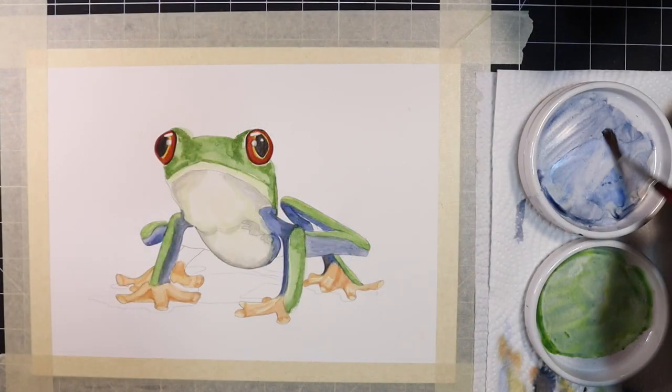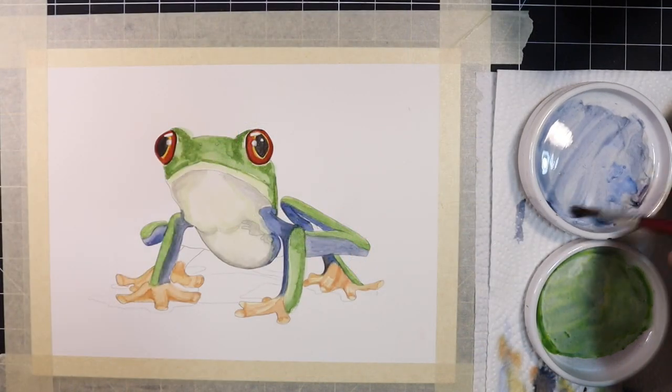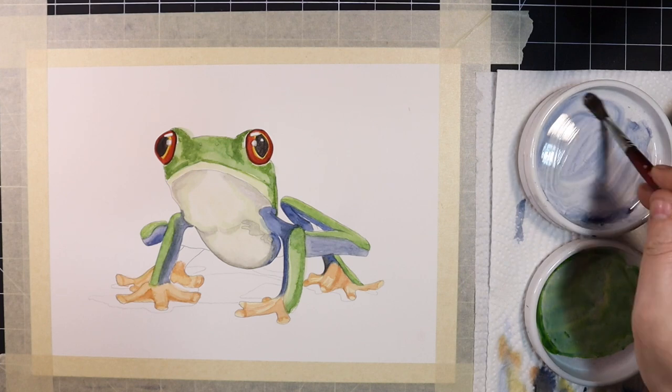I'm going to complete this same process with the blue portions of the legs, mix up some more indigo and further define my values.